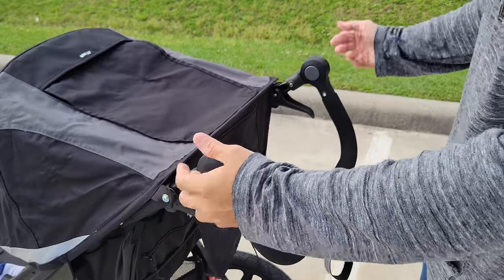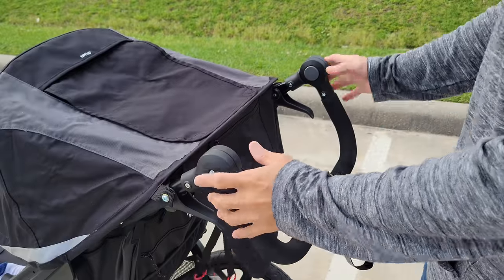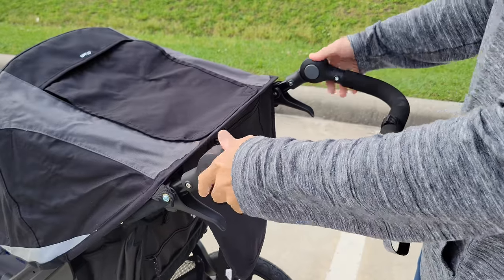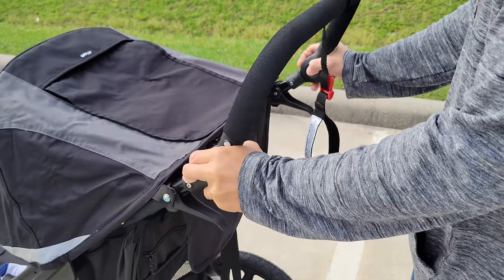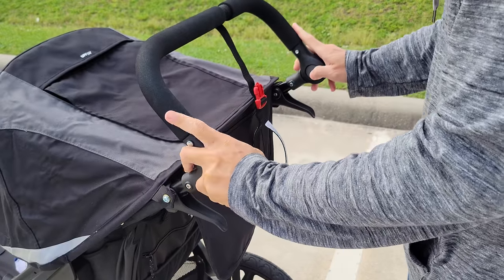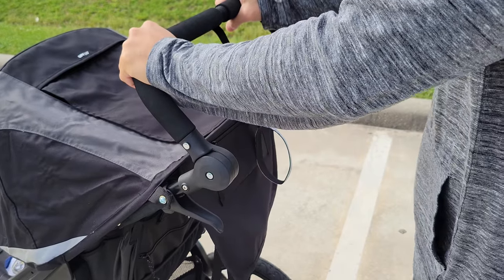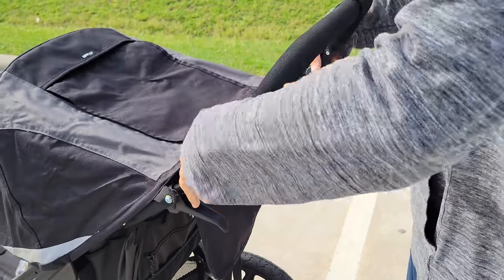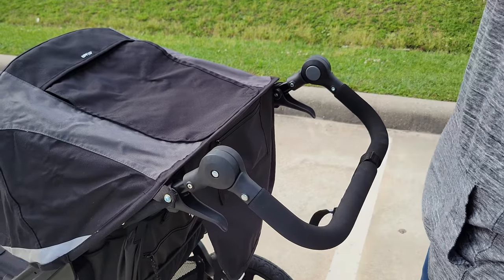Now for the handlebar, it cannot extend in or out — you can only adjust the height to lower or raise it. To adjust the handlebar, there are two tabs on the inside of the bar. You press them in at the same time and push either up or down to adjust the bar's height, as you can see here. If you are in jogging mode, raise the handlebar all the way to the top so your body is leaning forward as you jog. If you're in walking mode, lower the handlebar all the way to the bottom so your arms are resting on it.